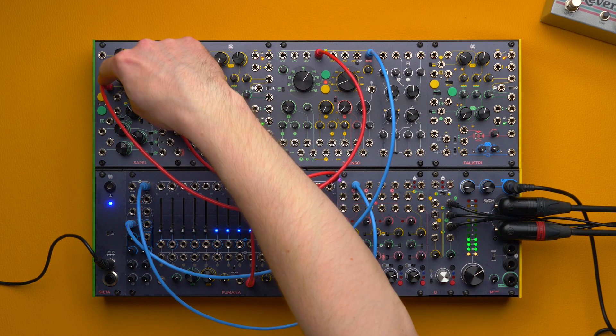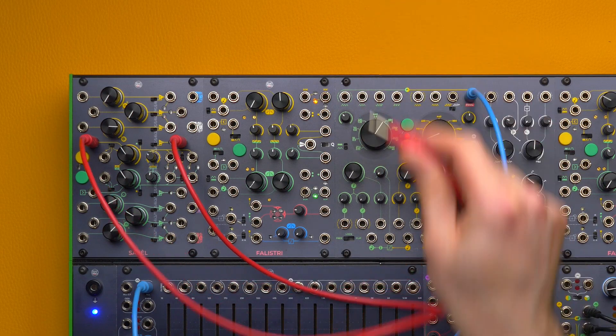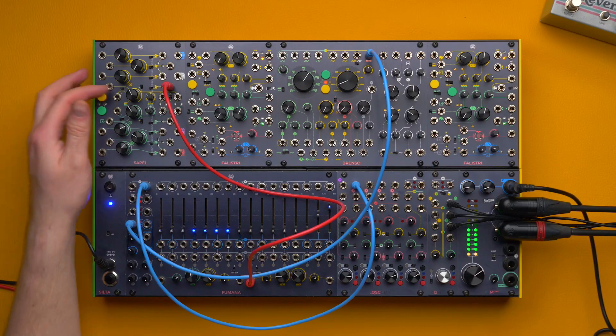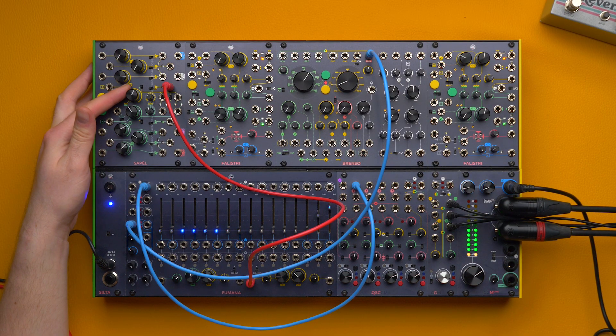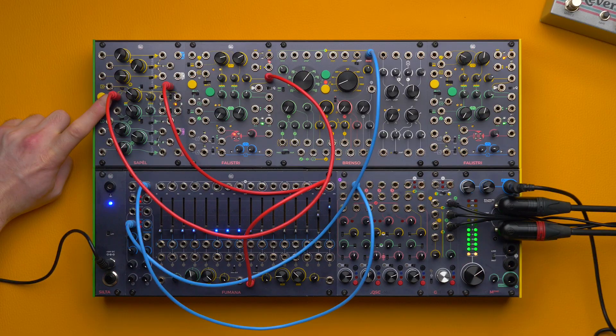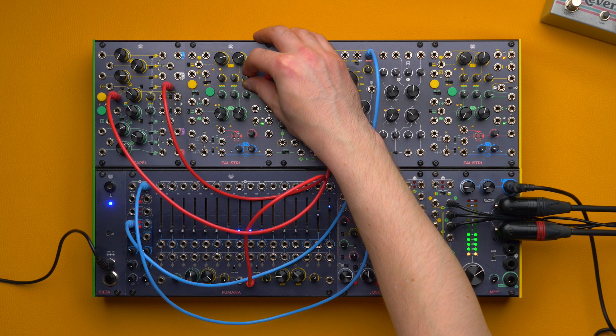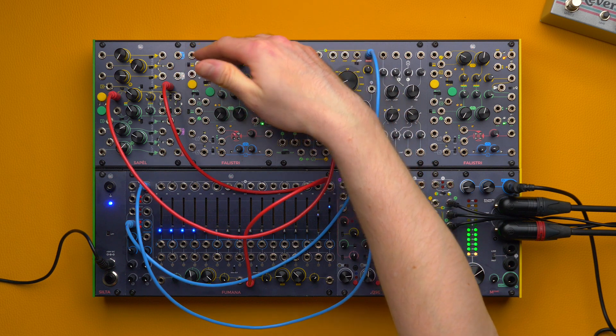Whenever we patch any signal to this input, the internal clock will be overridden. If we patch a dummy cable, Sapel stops. We can also modulate the clock speed via external CV through this input. The gate/CV modulation input serves two purposes: it can modulate the clock, or it can use any voltage higher than 3V to sample a new value. Set the switch to the right to modulate the clock speed. In this case we are using an attenuated copy of Falistri used as an LFO — as soon as the LFO gets high, the clocks become denser and so do the sampled values.